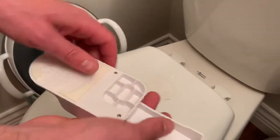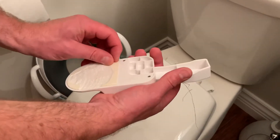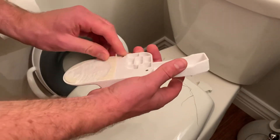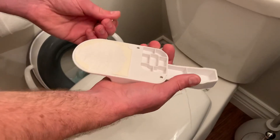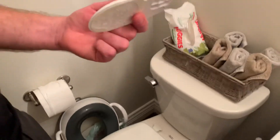Now it can be reused. If you try to rip this off, it'll very likely break depending on how strong it is. You can peel the residue off, get some new double-sided sticky stuff, and reuse it or give it to a friend. So that's a really easy way to get these off without breaking them.